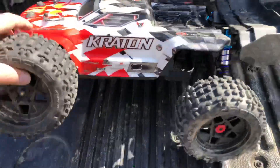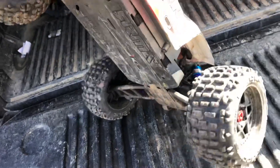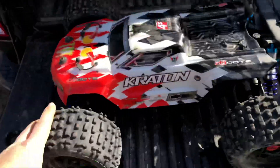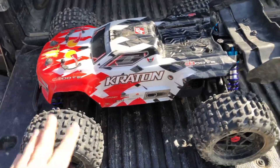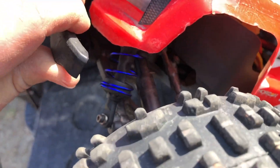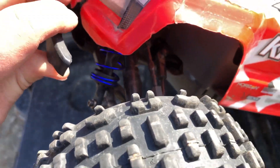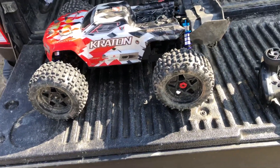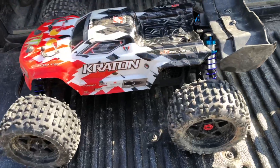We got the new chassis under this thing — well, it's not new but relatively new. It was on the Creighton 3S I had, but that car got retired so I pulled the chassis off and threw it on here. I also now have the original stock springs that came with the ZD Racing's on this thing, so hopefully this thing holds together today and doesn't turn into a four-jump run again.